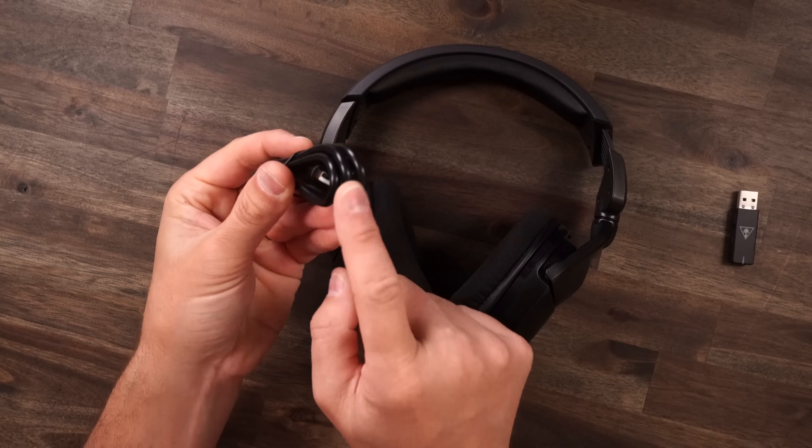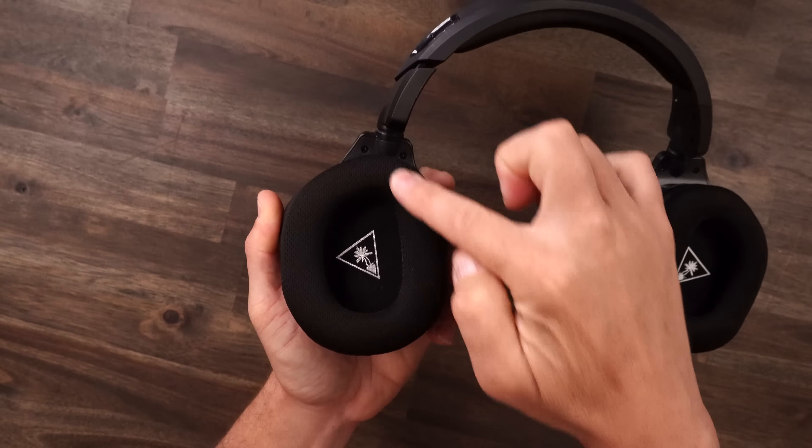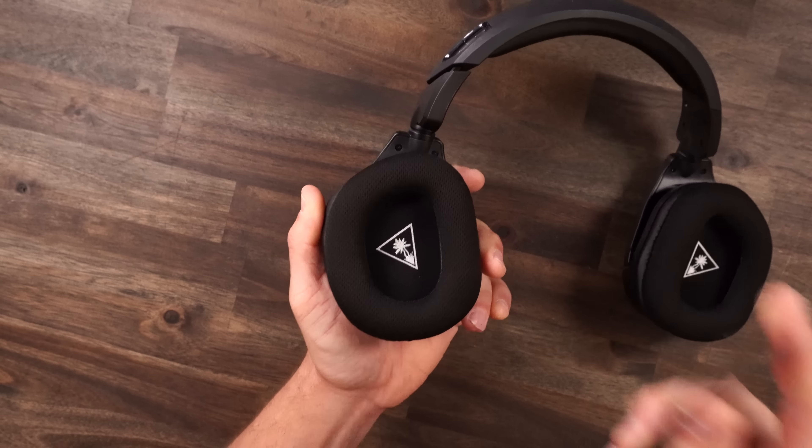As far as what's in the box, of course you get your headset, and they have them in a wide array of colors — white, reds, blues, and the black as we have here. You get your detachable USB-C charging cable, and then your dongle, which we're going to talk a lot about later.